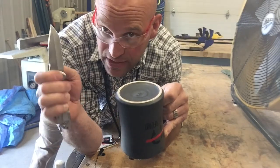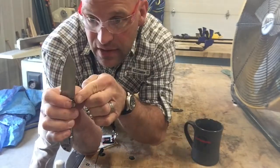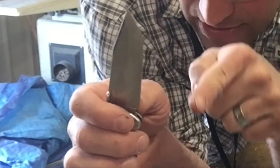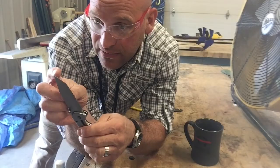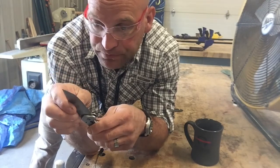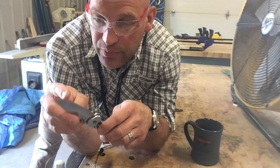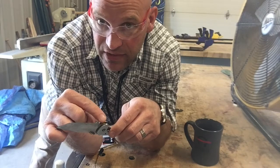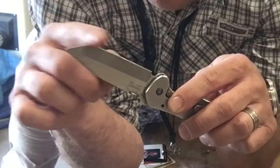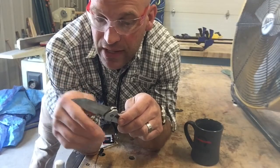This is a tanto blade — this style has a straight line here and then another straight line here. Mine has a little bit of an arch in it because I've sharpened it so many times inappropriately. It's pretty dull up in here — I can run my finger on it, and if it was sharp I would not be able to do that.